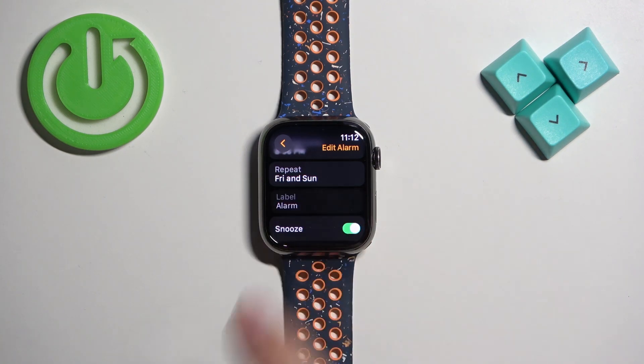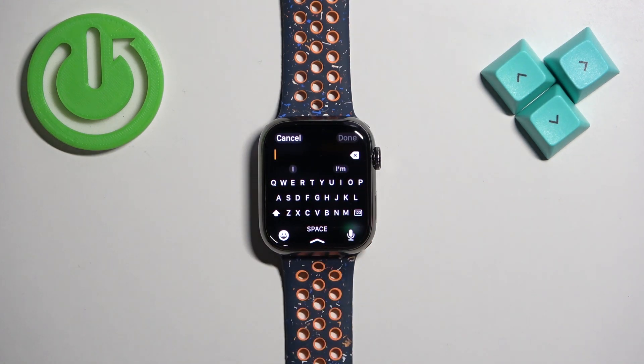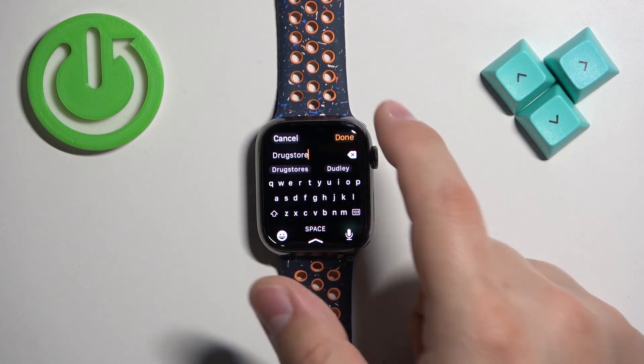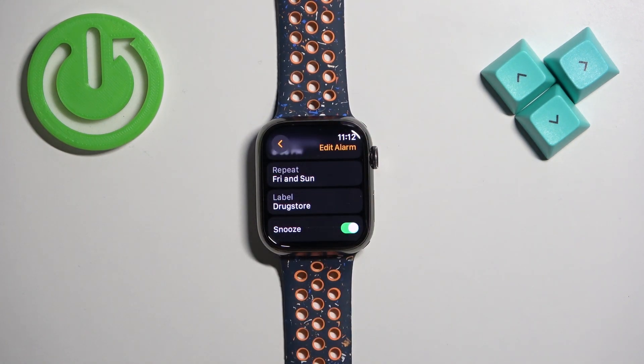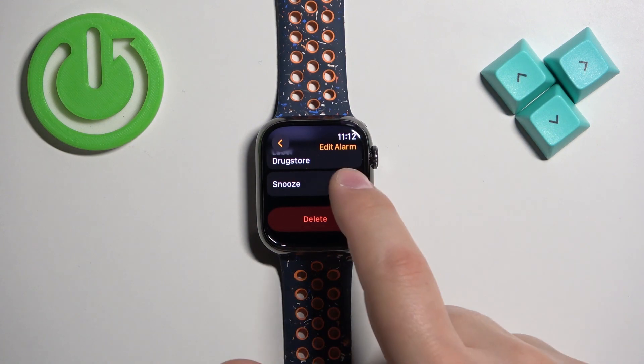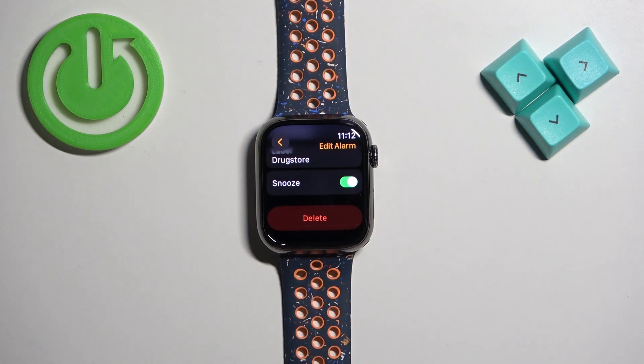Below the repeat option we have label — basically you can name the alarm. Let's type something and then tap on done. And below the label we have the snooze option, and you can enable it or disable it.